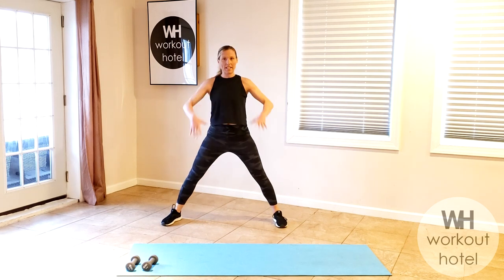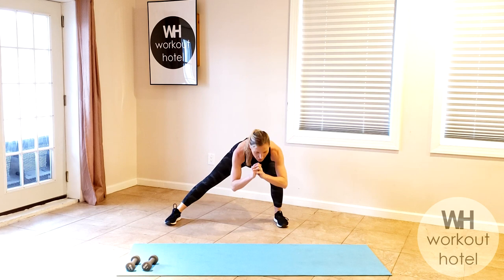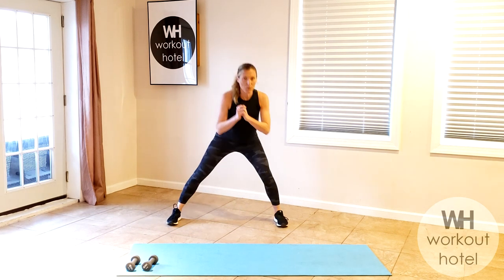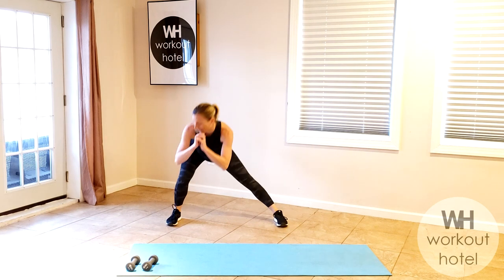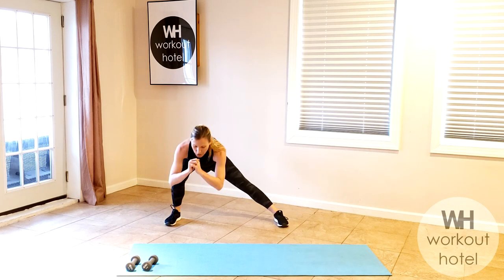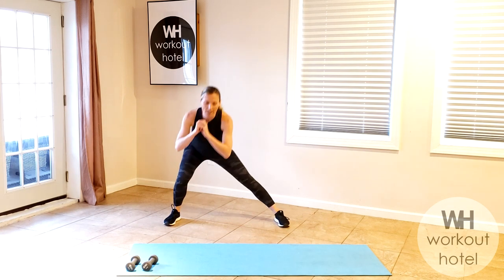Now we're going to stay with our legs here, hands to the chest. We're going to drop down to one side and down to the other — really isolating that one side, firing that glute. It's as if you're sitting down with that hip in a chair. Four, three, two, and one.